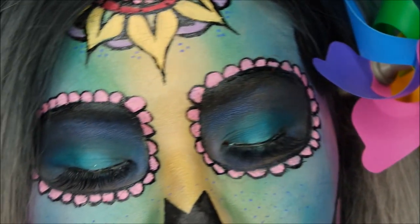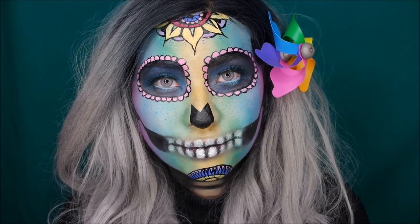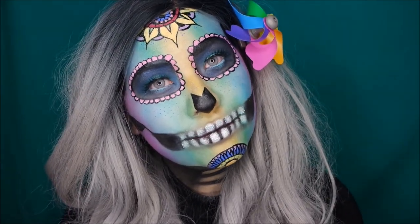Hey everyone! I made it to the top 20 of the Dutch Nyx Face Awards. The theme for the first round is color explosion, so I've created a rainbow candy skull for the challenge.